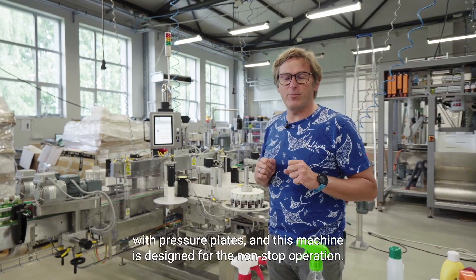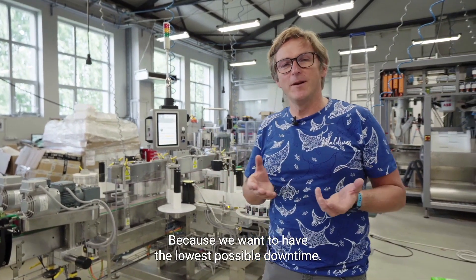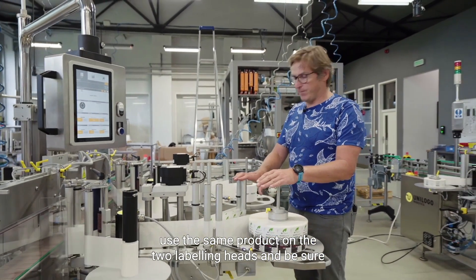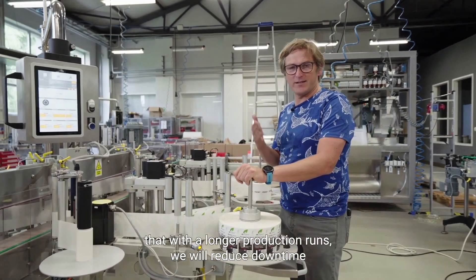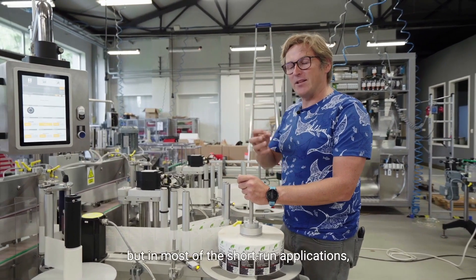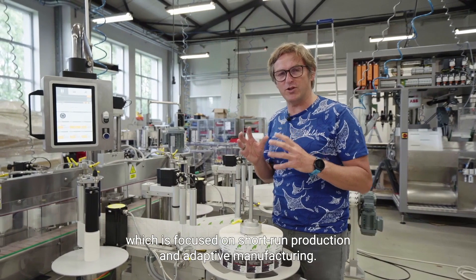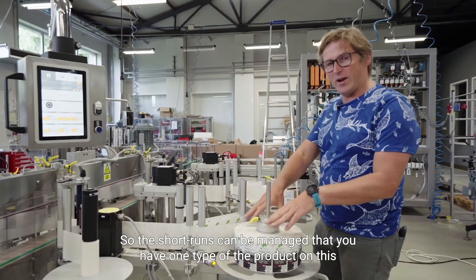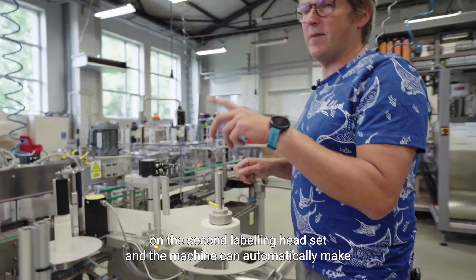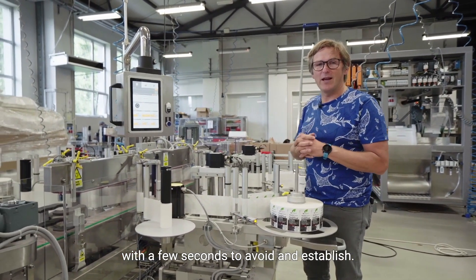Then we have labeling stations with pressure plates, and this machine is designed for non-stop operation to have the lowest possible downtime. We have two options: you can use the same product on two labeling heads to reduce downtime due to label changes during longer production runs. But for short run applications — which is our main target, as Winilogo Robotics / U2 Robotics is focused on short run production and adaptive manufacturing — you can have one product type on one labeling head and a second type on the second head. The machine can automatically make a line clearance and change over in a few seconds to avoid any stoppage.